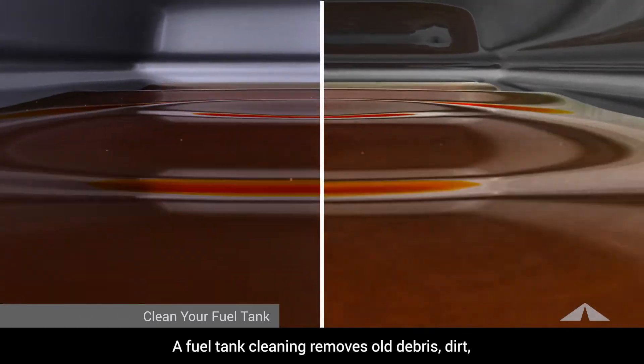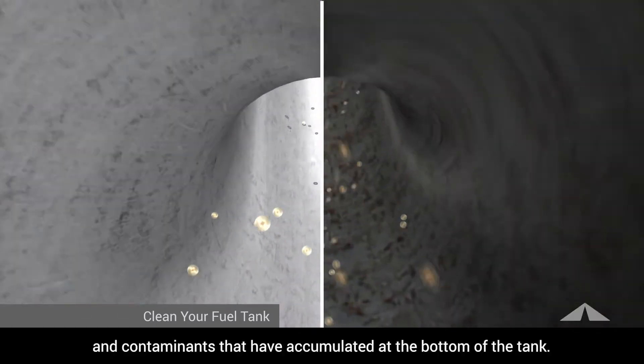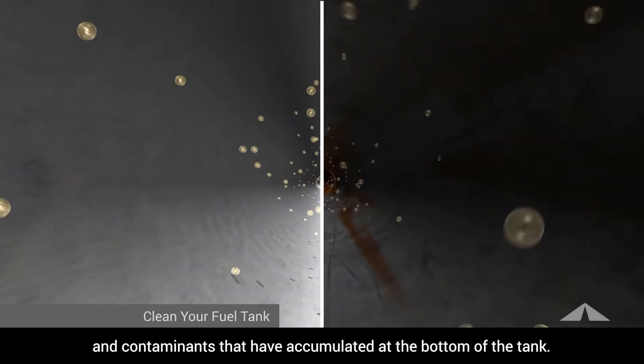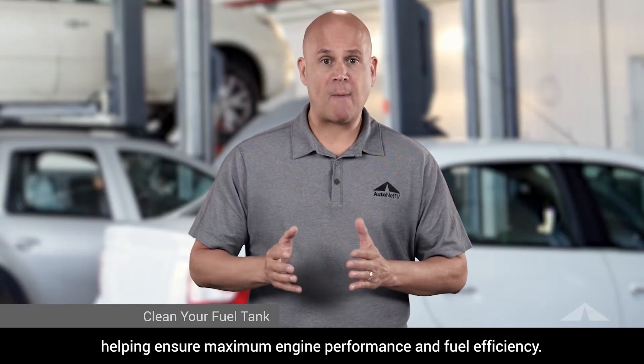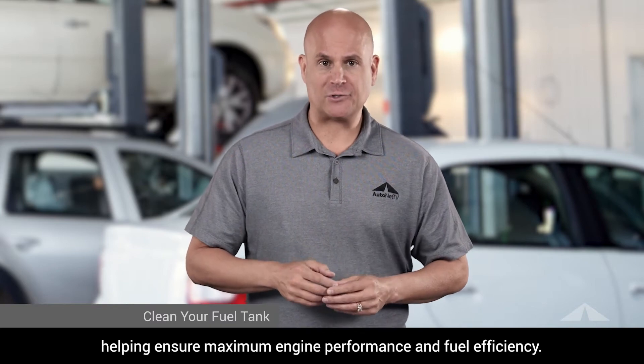A fuel tank cleaning removes old debris, dirt, and contaminants that have accumulated at the bottom of the tank. This keeps the debris from being pulled up into the new fuel pump, helping ensure maximum engine performance and fuel efficiency.